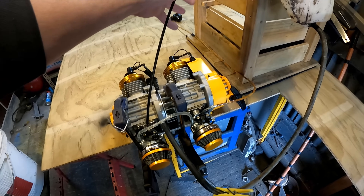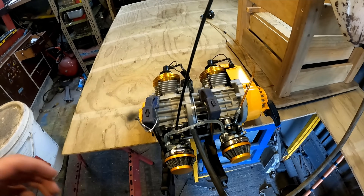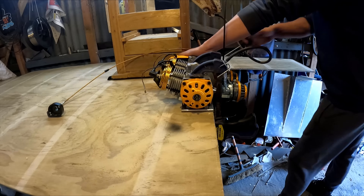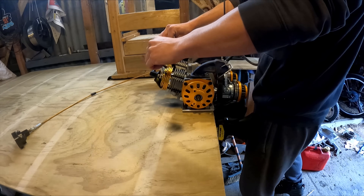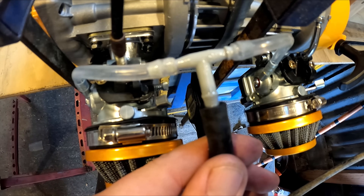I won't be able to rev it up yet because I haven't got the throttle cables synced up, so I'll just be able to start it and idle it and see if it runs — it'll be loud. The T is leaking, it's not working.